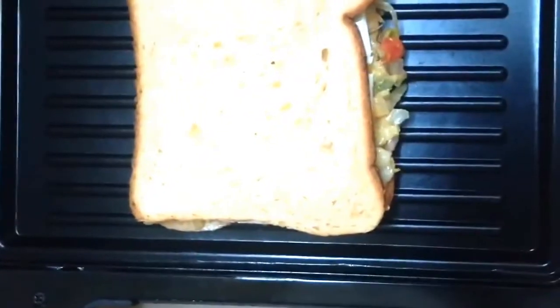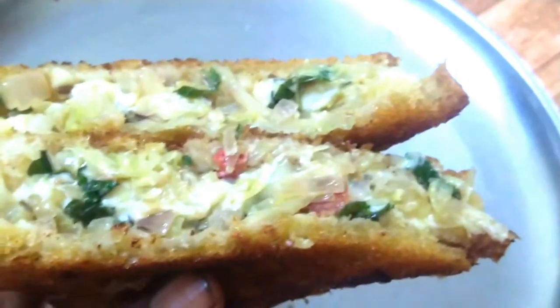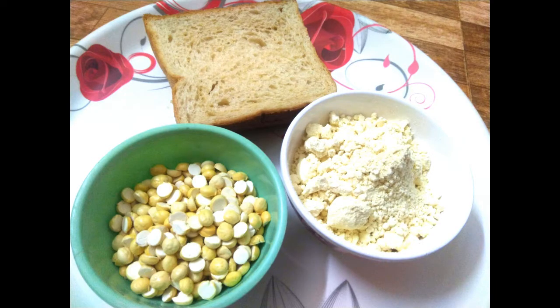Now we have to put it on the grill. As you can see, there is a grid. The taste is very good for this dish.